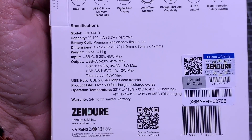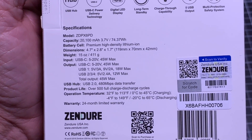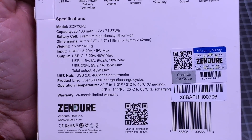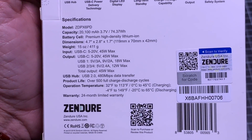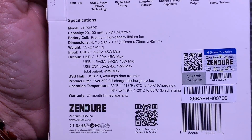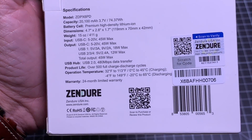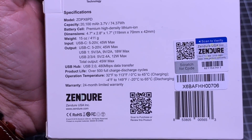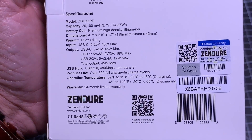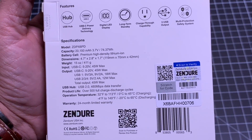For those looking at specs: 20,100 mAh battery, very lightweight, with five USB outputs and a multi-protection safety system. As a hub, it supports USB 2.0 at 480 megabits — that's your data transfer speed, which is pretty fast. It's also very compact. Let's go ahead and do the unboxing and see what the product's all about.